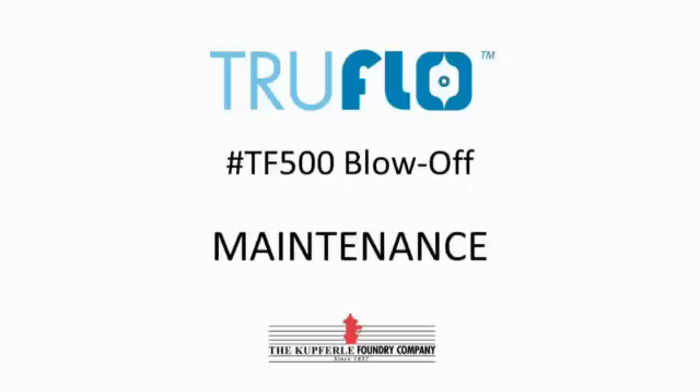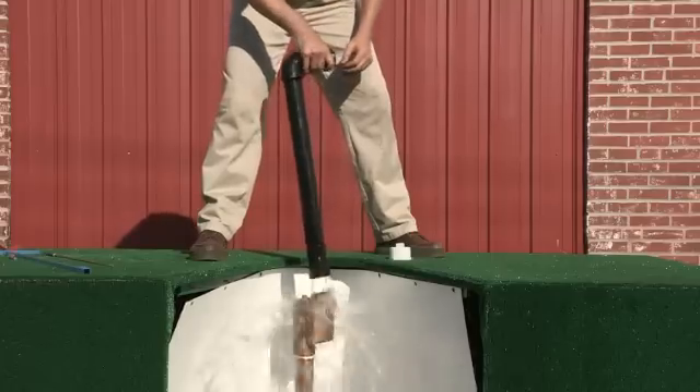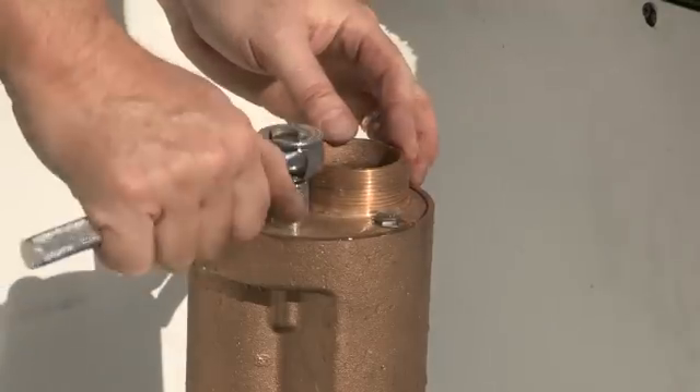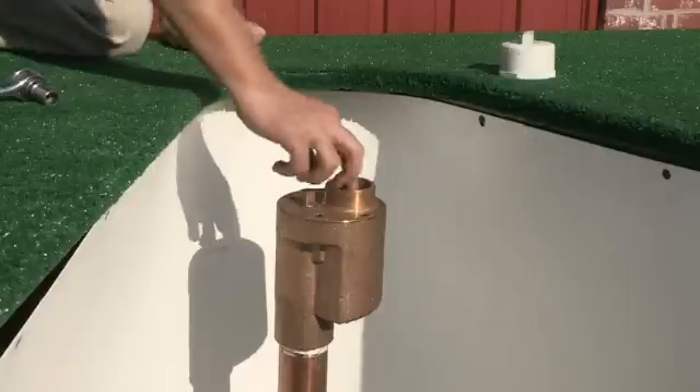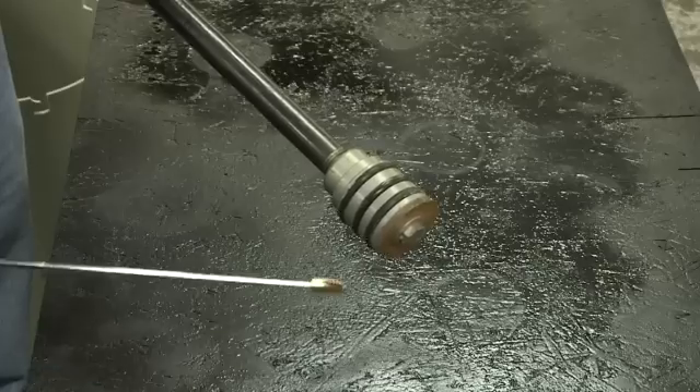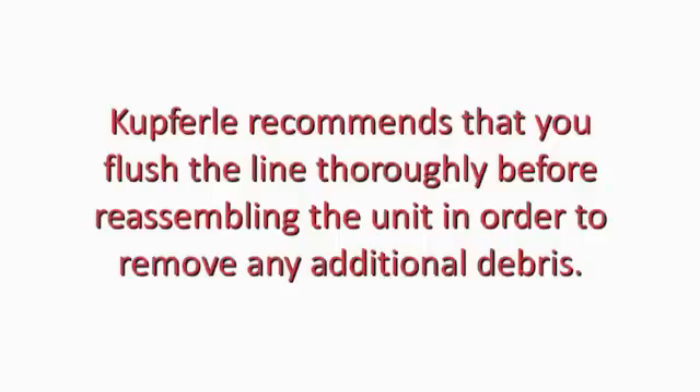To do maintenance on the TF500, turn the water off to isolate the unit. Remove the four top cap bolts, then lift the entire working part assembly out of the unit and inspect the O-rings and seat for wear. Cupferly recommends that you flush the line thoroughly before reassembling the unit in order to remove any additional debris.